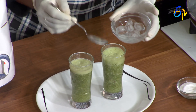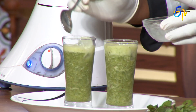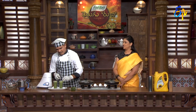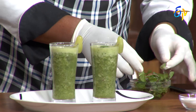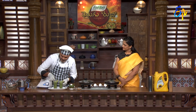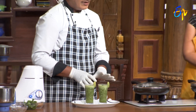Add ice cubes. Chef gives it a touch. That is a good thing — it makes a good taste. I'm ready to take the mojito. I'll put a little bit more in.